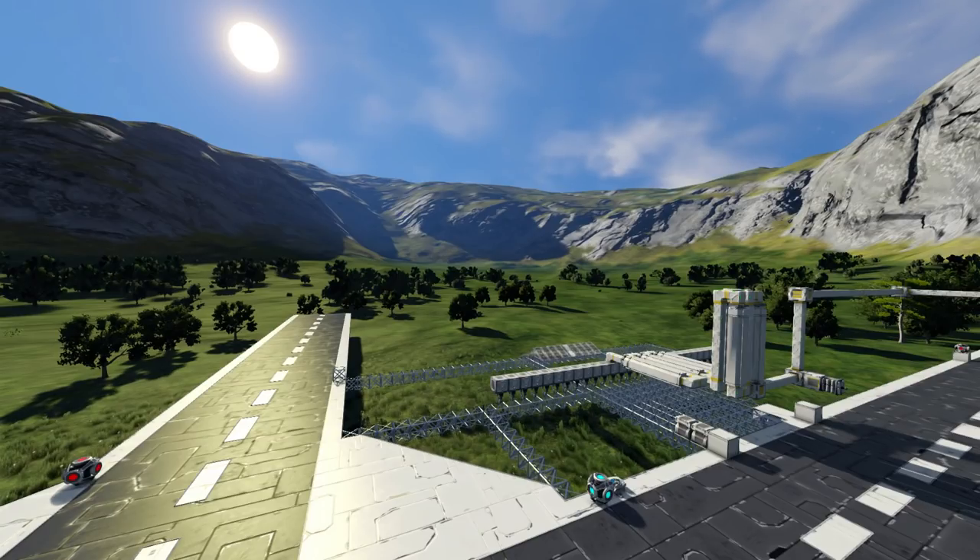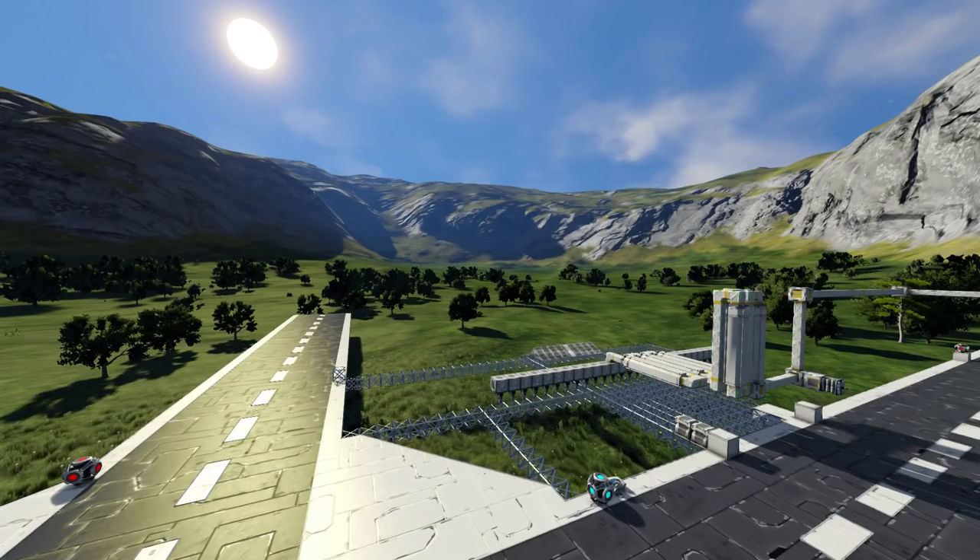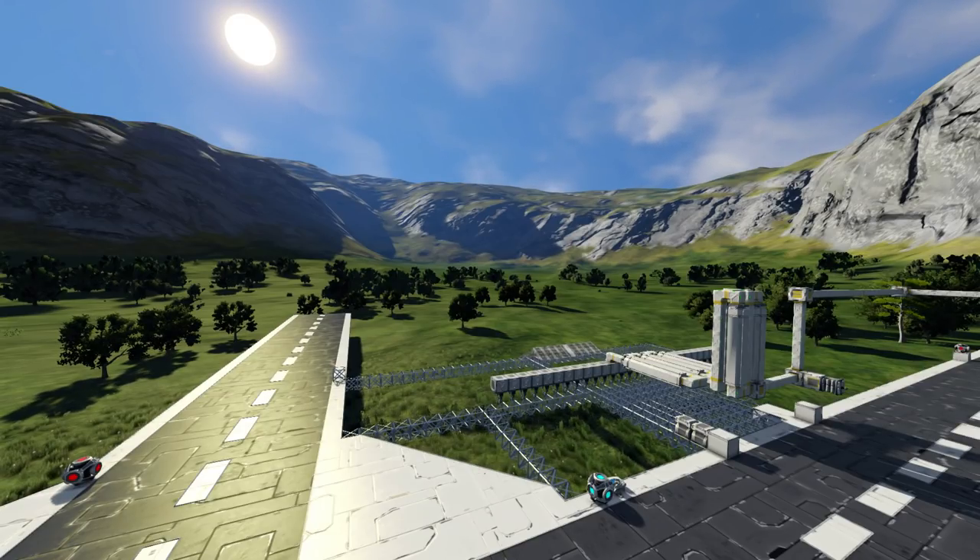Hello and welcome to another episode of Space Engineers. Another glorious morning here in the valley — a wonderful day to print a building. Now, something I did wrong about this design that I have to rectify first: these welders are in the wrong orientation.